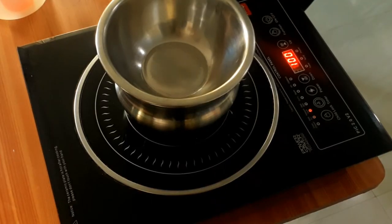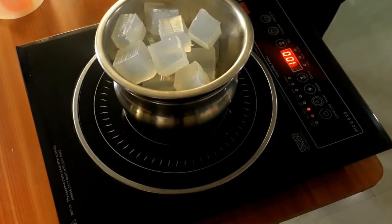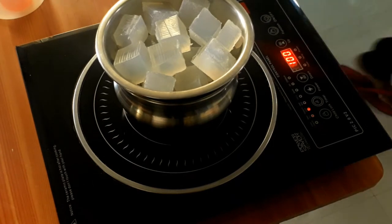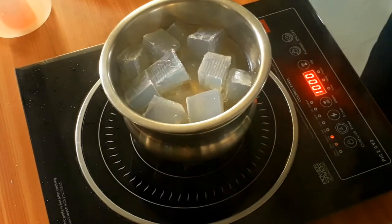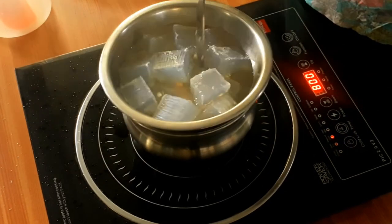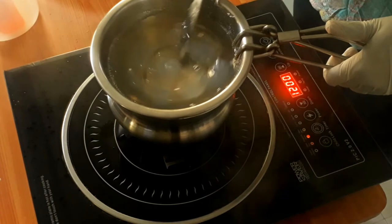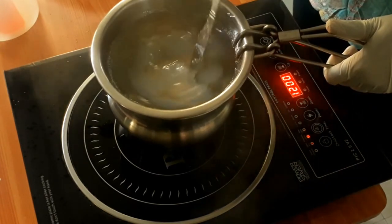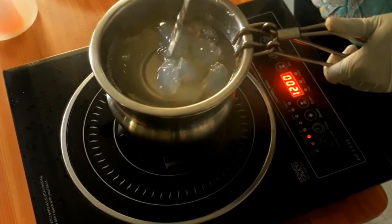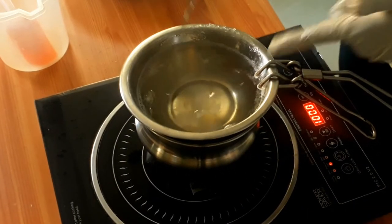Now I'm adding my soap base to the bowl. You need to melt it — adjust the heat accordingly. Do not overheat it, and never keep it directly on the stove. You have to double boil it. Gently stir, and be very careful so that it does not fall on you — sometimes the water splashes if it is boiling.